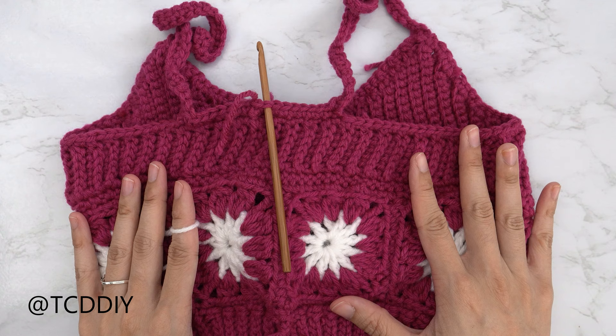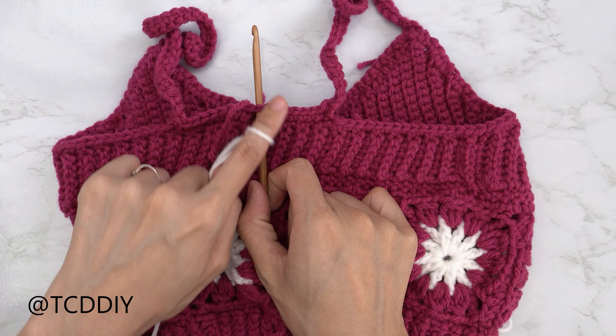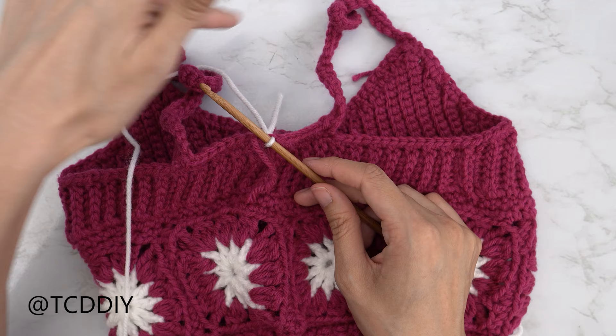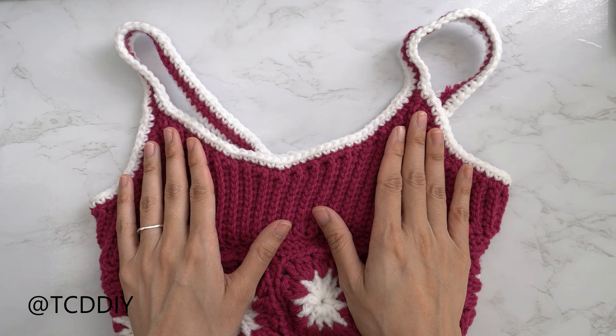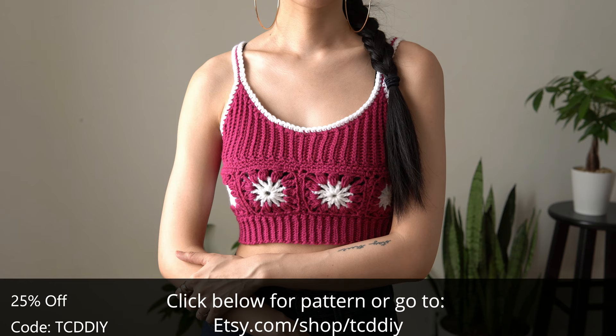The bottom band is seamed up. The last thing to do is the trim: insert your hook into any stitch along the back, introduce your secondary color yarn, pull through, then single crochet all the way around — including the sides — putting one single crochet into every stitch. Once the trim is finished, weave in all your ends and you're done! Don't forget to check us out on Instagram, Pinterest, or Twitter — all links are down below. Like and subscribe if you haven't already. See you in the next one!